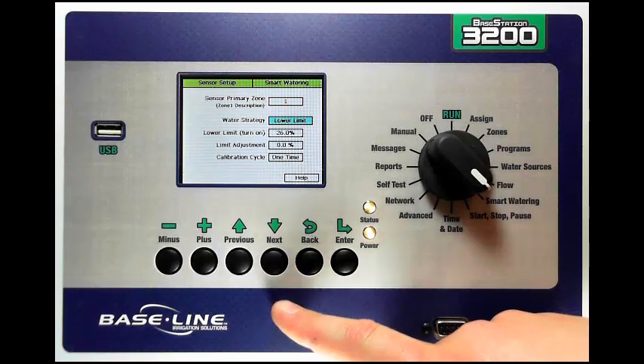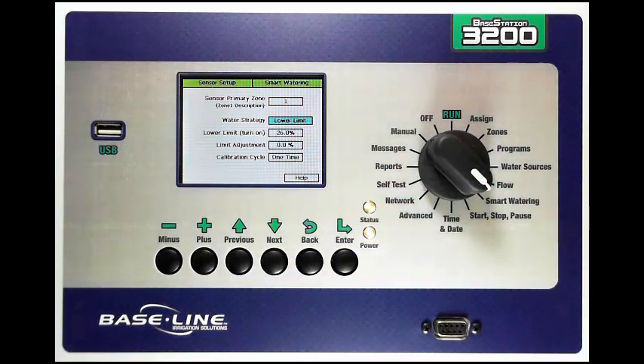Then I have some watering options. The first is lower limit. Lower limit means that the controller will turn on or start the program based on a moisture threshold. It will allow the moisture sensor to dry down to whatever threshold is set, and then once it's below that limit, it will turn on the program. The other option is upper limit. If I have an upper limit, it will turn on based on some timed schedule on your start days and start times that you configure for the program, but it will adjust the runtime and turn off the program when it reaches the moisture limit, the upper threshold.